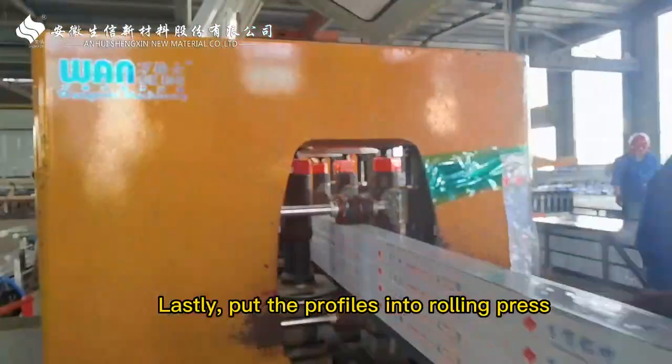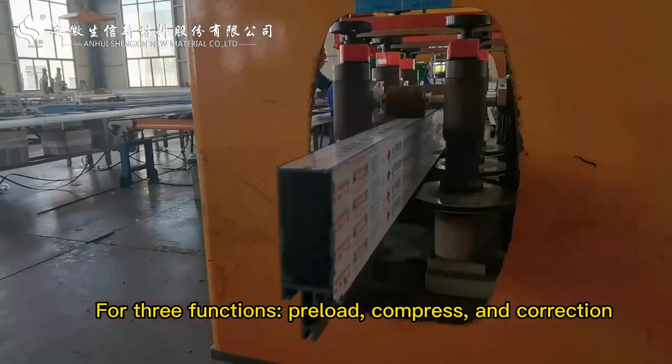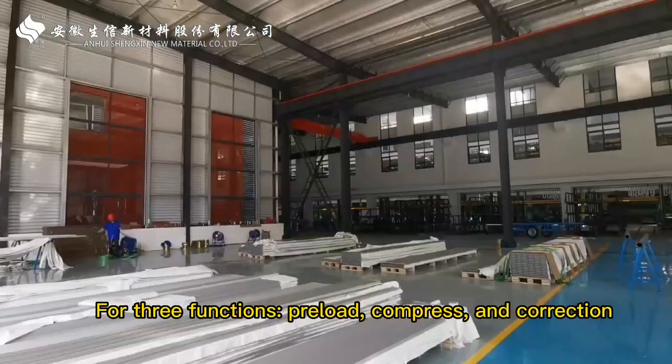Lastly, put the profiles into the rolling press. There are three sets of rollers in the rolling press for three functions: preload, compress, and correction.